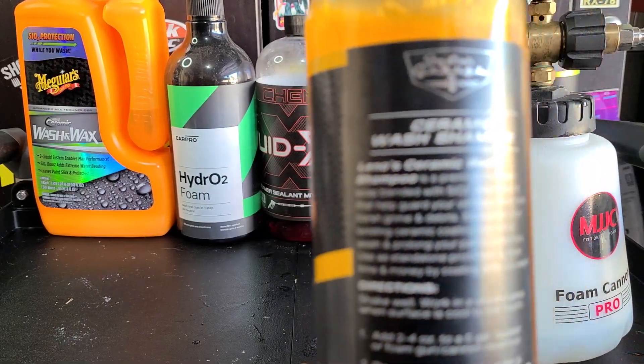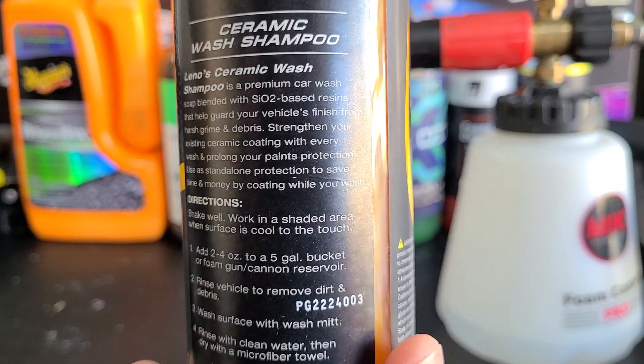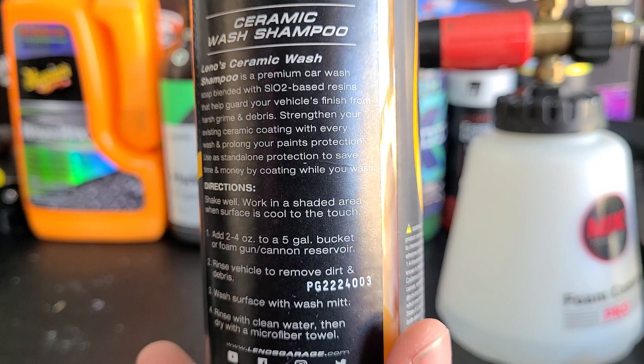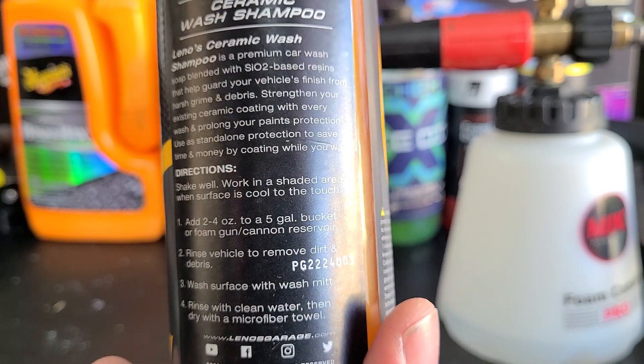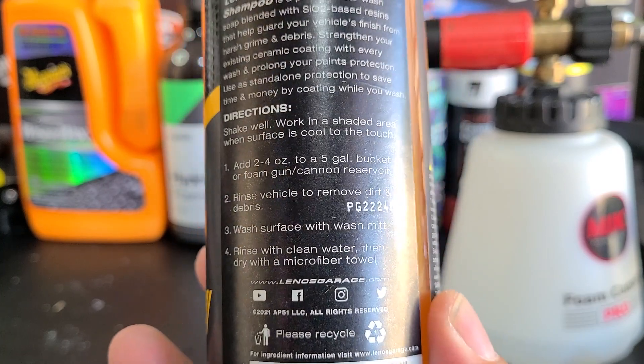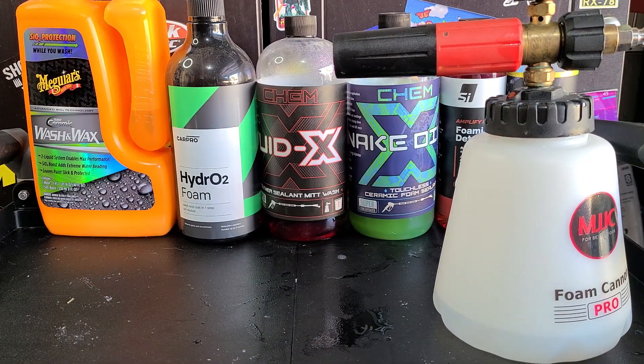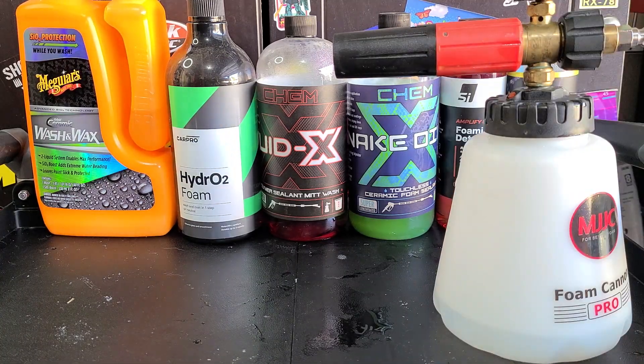So we're going to test out to see if this adds protection. The directions say: shake well, work in a shaded area, and add two to four ounces to a five gallon bucket or a foam cannon. I've got about a quarter to a fifth of a foam cannon, so I'm gonna put one ounce in. I did just try this in a bucket on my wife's car, which is coated with Adams Advanced Graphene, and I didn't really notice any noticeable difference. So I'm going to try it on a completely stripped panel to see if it adds any protection. I've tested many shampoos that do and do not add protection.